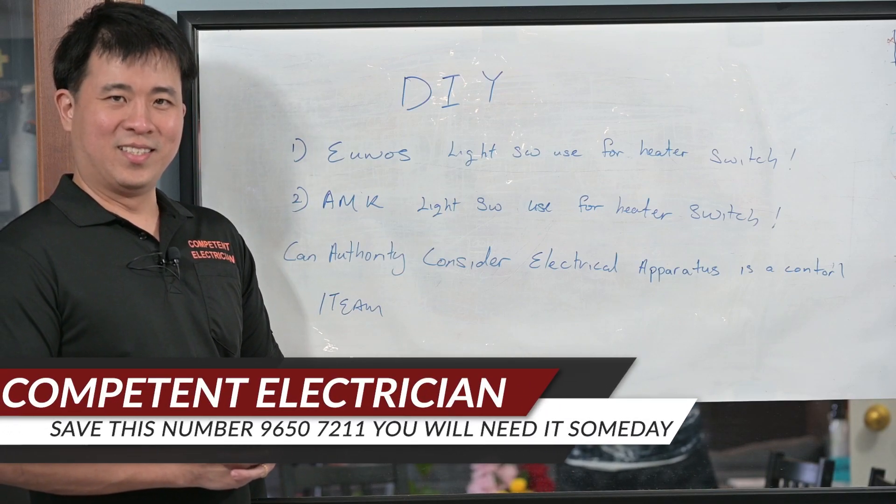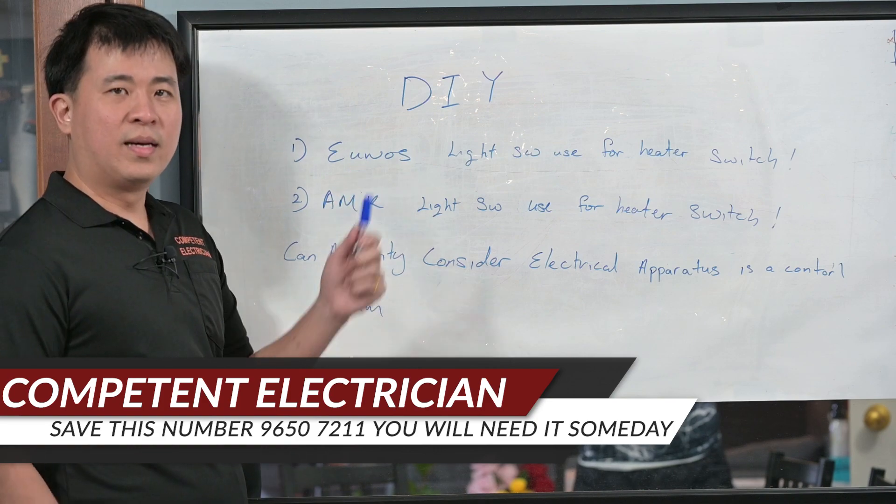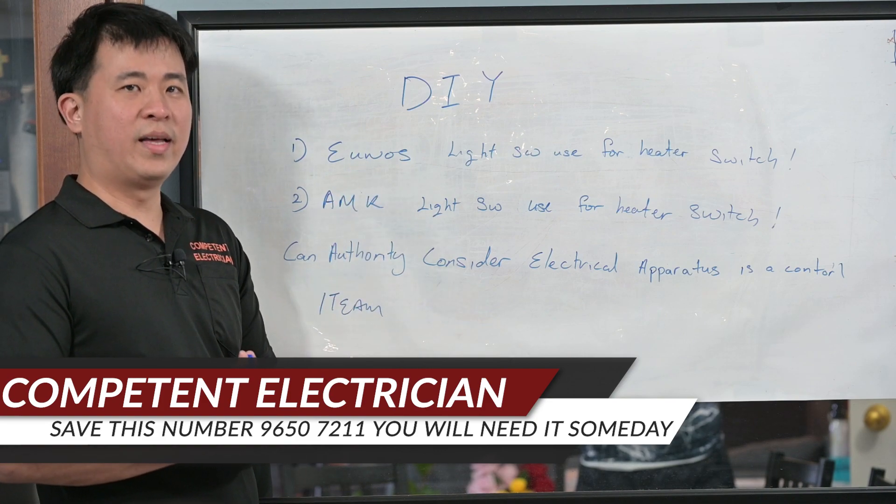Hi, welcome to Computer Electrician again. I'm Confucius Steel, a LVW. In the last two days, we have this DIY case.